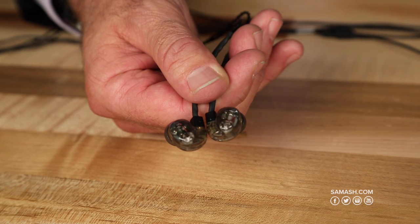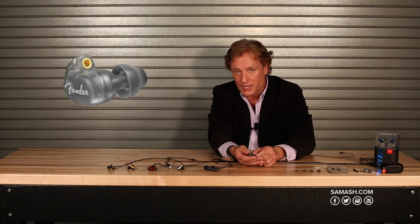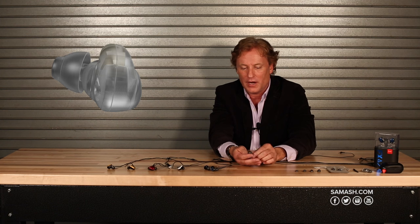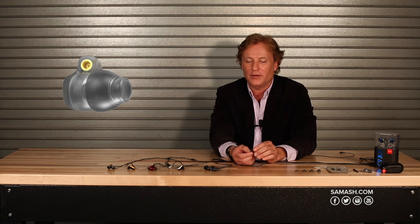Last but not least is our entry price point DXA1. Amazing sounding devices. These are injection molded — as you move up the range, you get into the 3D printing. These are injection molded, and they have an 8.5 millimeter titanium driver, but they also have this thermoplastic elastomer tip that really seals the device off. We believe it is the best sounding device at this price point.